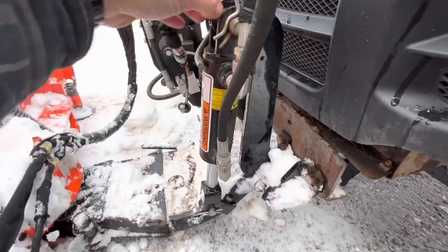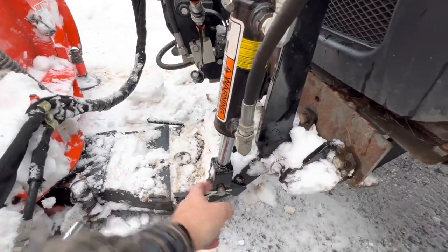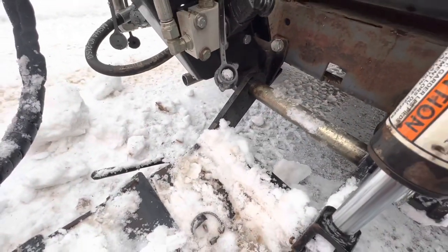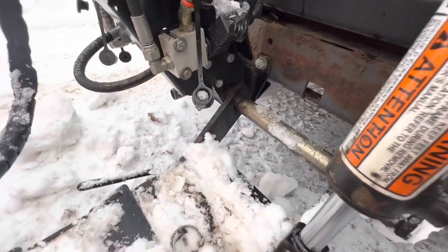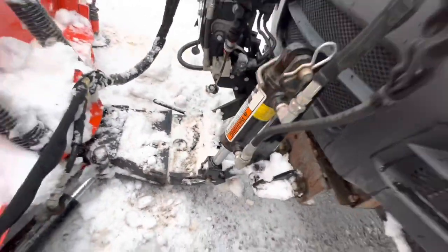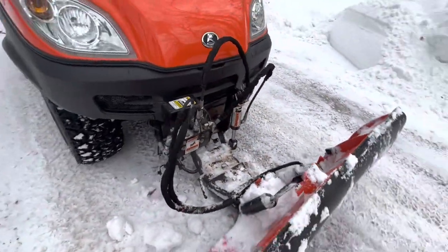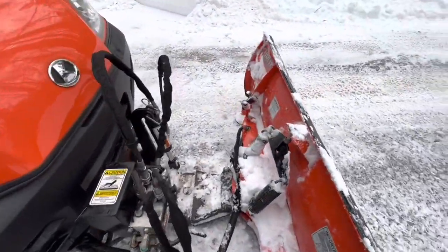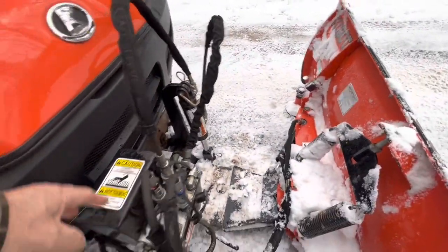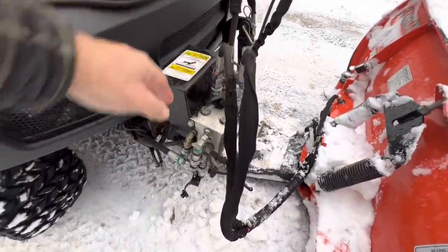So it's mounted here up at the top through this pin, and then down on the plate. This whole plate is hinged via those two arms under that silver rod. All of this is basically controlled and run by these four hoses — two to the angle and two to the lift — from the hydraulic control unit.